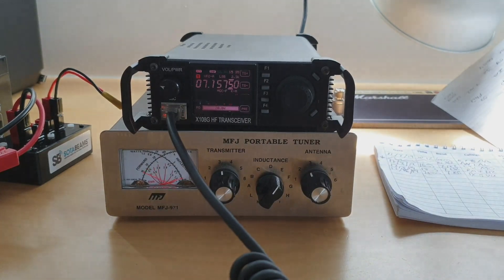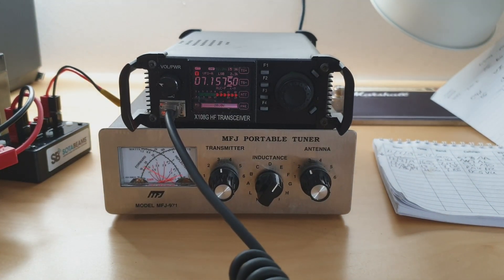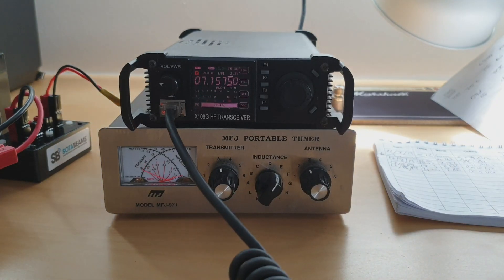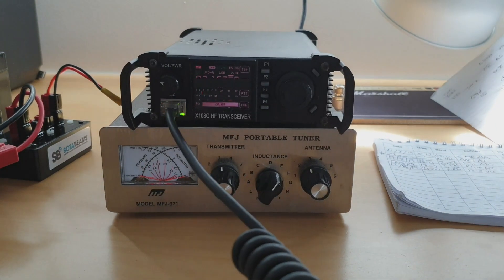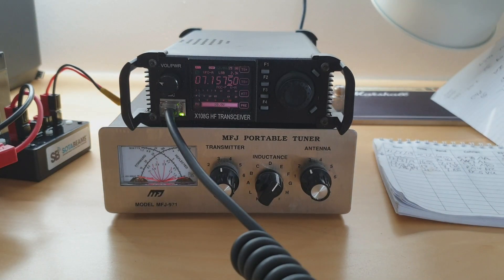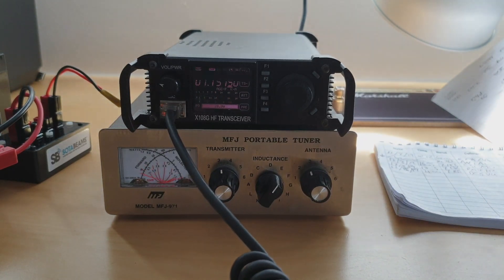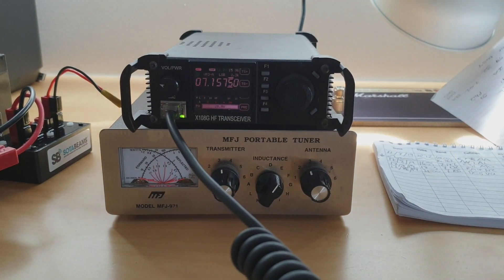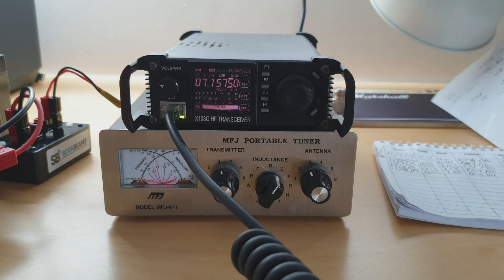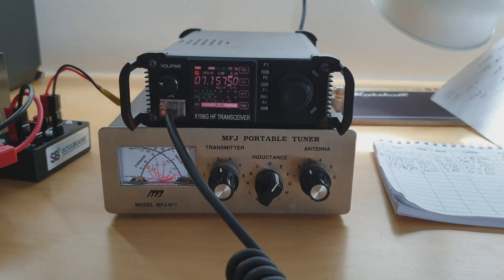Roger, roger — all copied. You are five and two — 52 into South West Wales. South West Wales, QSL. Okay, I've got that — South West Wales. You're five and two, 52. Okay, good deal — 52, five and two. Thank you very much for the contact. Thank you very much, 73 — good luck.